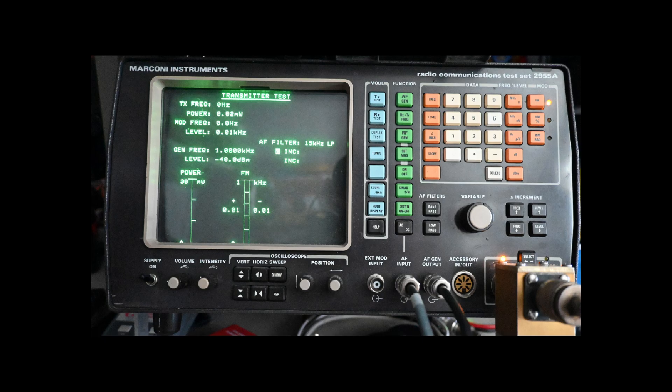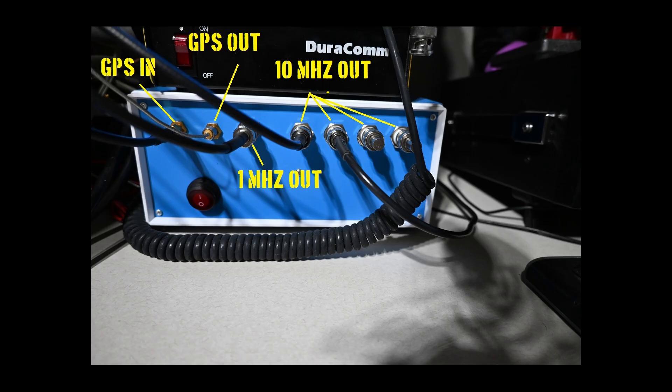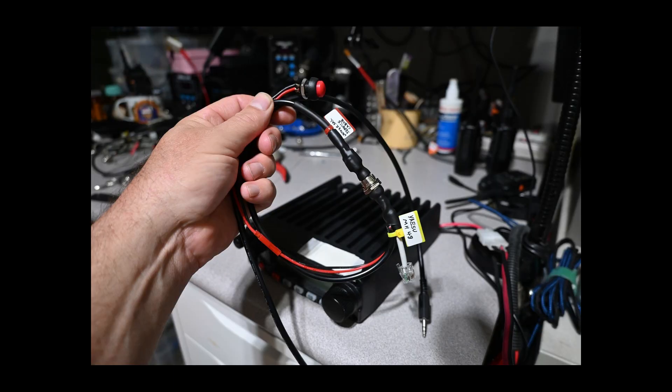For these tests, I am going to use my Marconi service monitor. Timing matters, and for my frequency standard I am using a GPS-disciplined rubidium oscillator with distribution amplifier that I put together. I am connecting our device under test to my service monitor utilizing a universal service cable that I also build. This cable can accept multiple interface heads, and they are radio-specific and also constructed here.